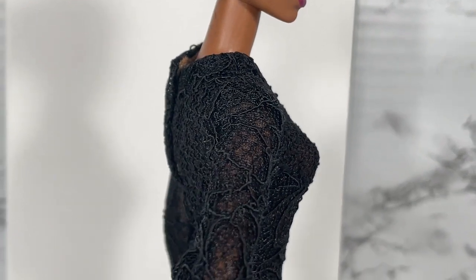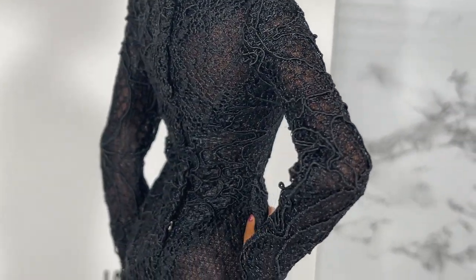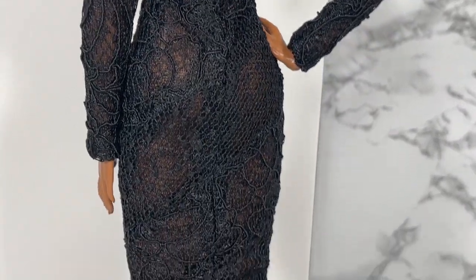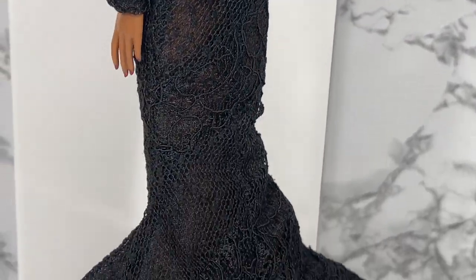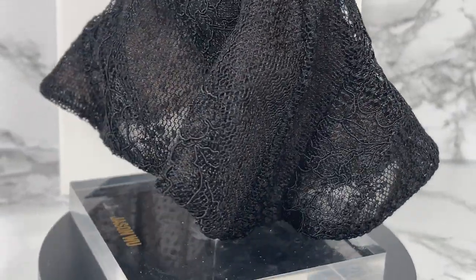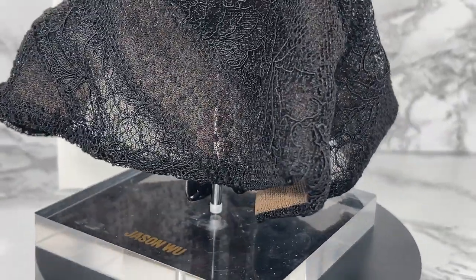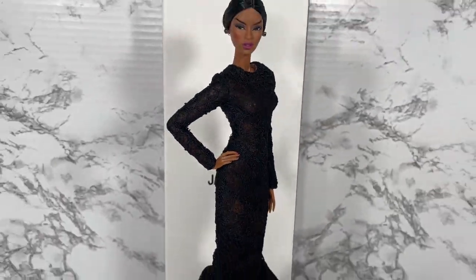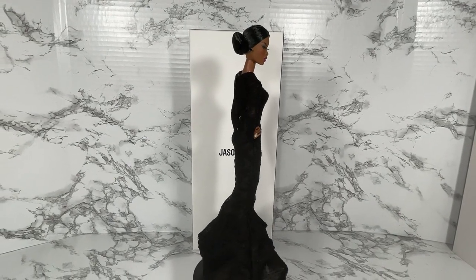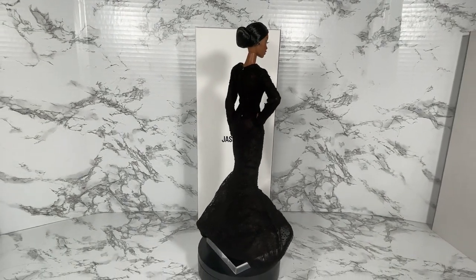You can see the lace on the outfit and it comes with the little latches. You can also see the long part of the dress and the shoes peeking through.